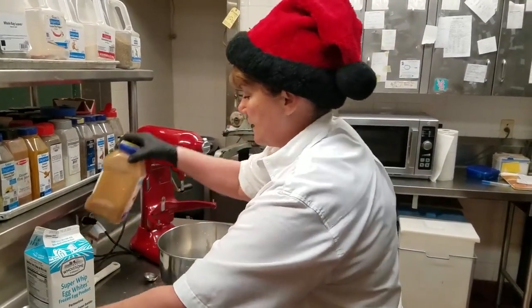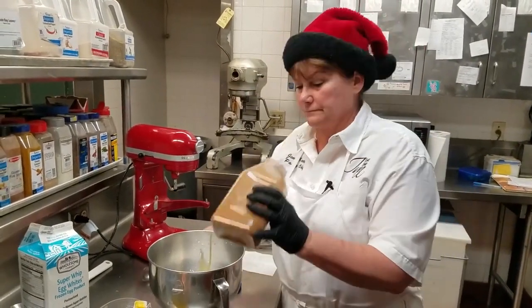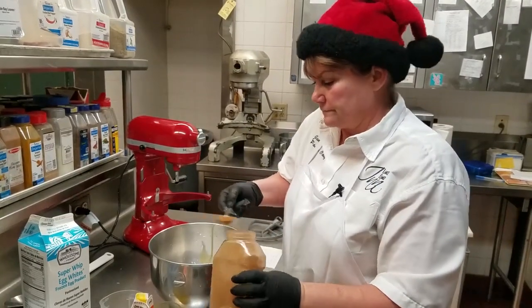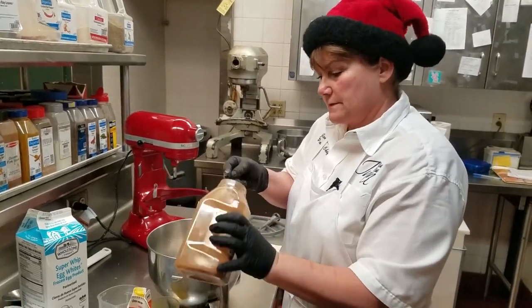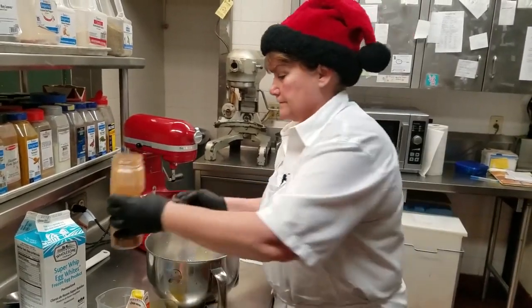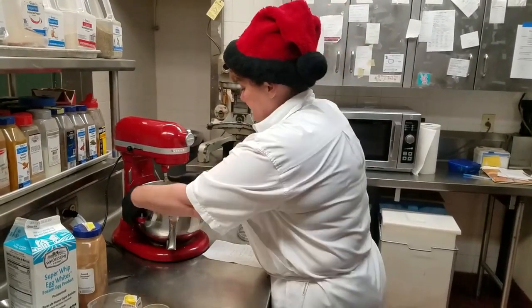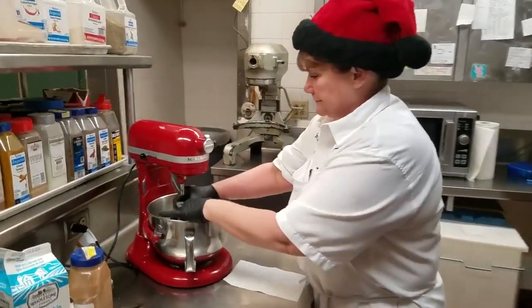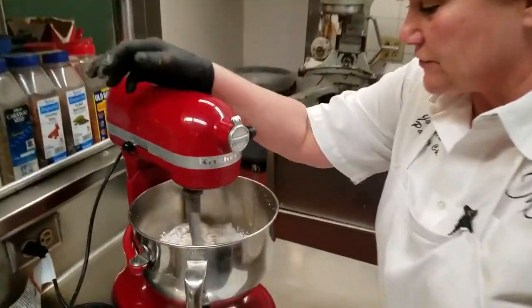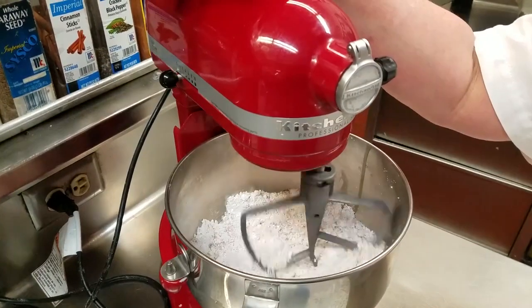A tablespoon and a half of cinnamon. And then we put it on the machine with the paddle. You'll see it's a lot of dry to the yolk, so it takes a little time to come together.